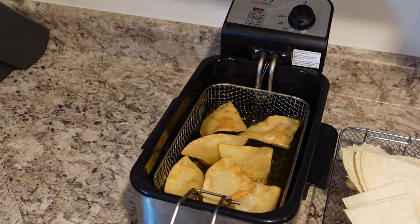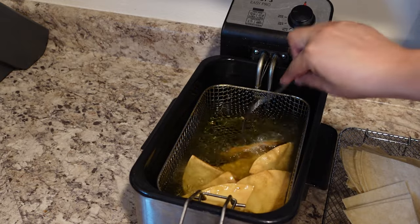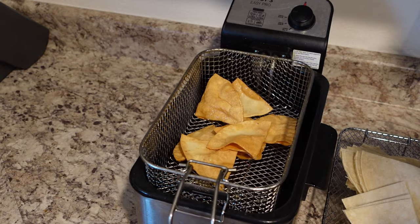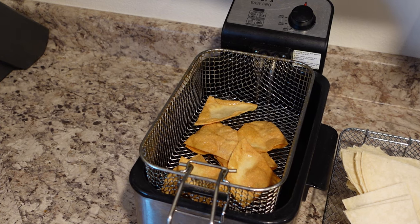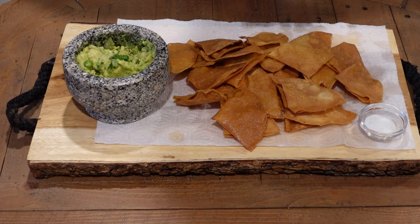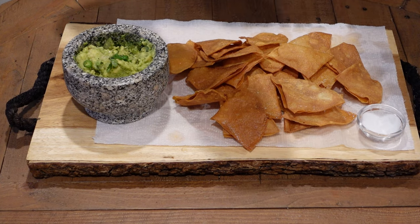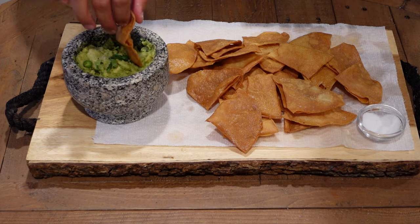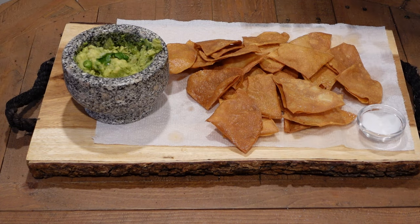Now it looks like these are almost ready. You can use a fork to move them around. These look about ready, so we're going to go ahead and remove these and set them aside and start a new batch. Now that all the chips have been fried up, we're going to go ahead and season them with some salt — I'm going to sprinkle it generously. And then voilà, it's done! Now it's time for the tasting part. Really good. Buen provecho!